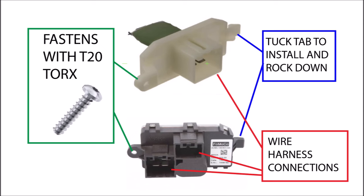Regardless of which one you have, the procedure to remove and change it is generally the same. Both components have a tuck tab highlighted in blue, both have wire harness connections in red, and both are fastened with the T20 Torx in green.